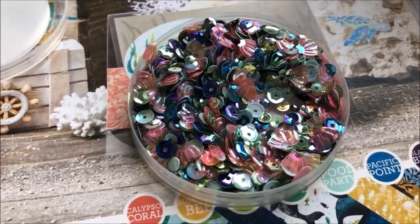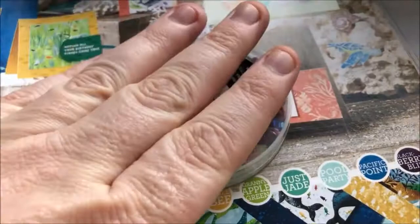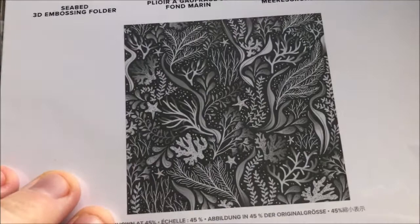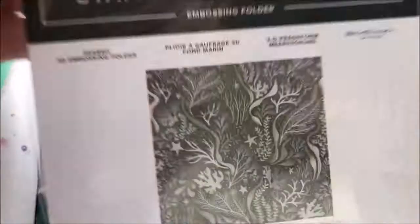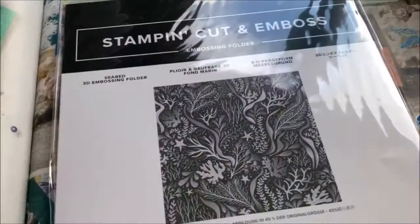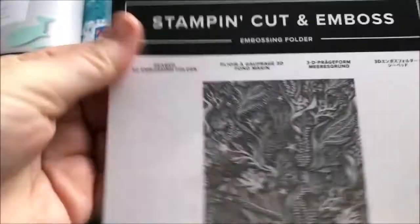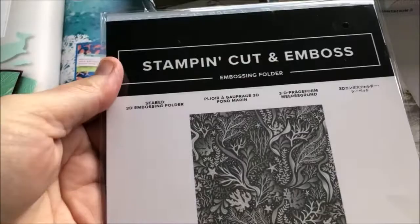That's the Whale of a Time sequins. Now this is the embossing folder — how awesome is that? It's going to look so cool embossed into card. It's what they call a 3D embossing folder, so when using the new stamp and cut and emboss machine there are different plates to use for it. I've got to learn that as well because it's a thicker folder — I cannot wait to use it.